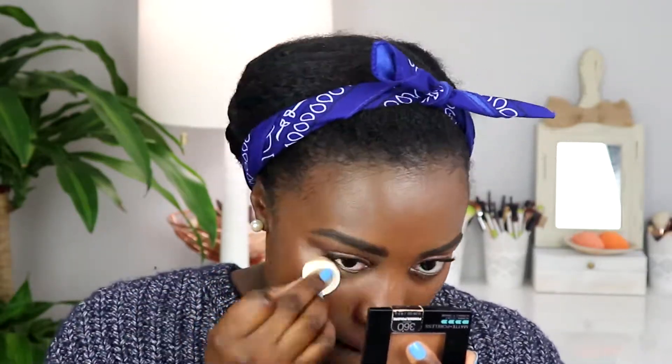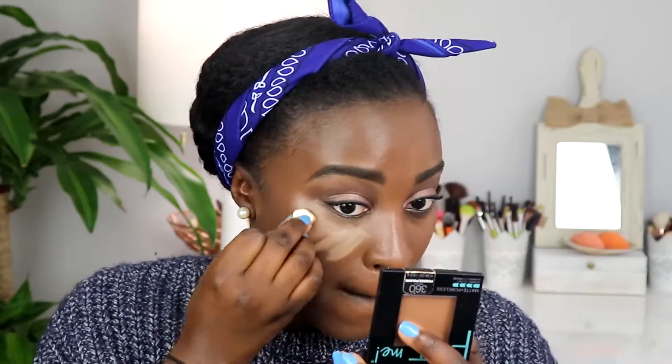So the concealer is basically the same idea as the foundation — when you open it, it has a little sponge in there also. I'm going to do the same thing with the sponge again. This is in the shade Medium Dark. I'll just dip the sponge in, swirl it a little bit, and apply it under my eyes — just going to dab it and see how that goes.